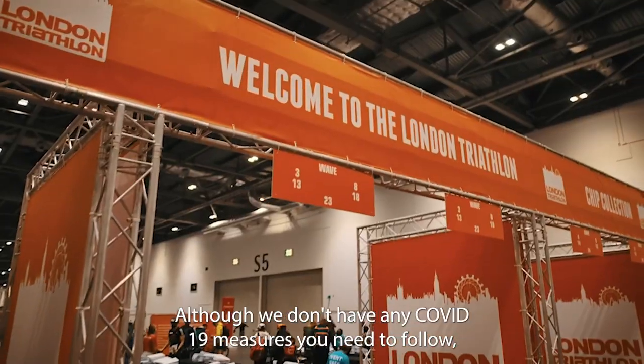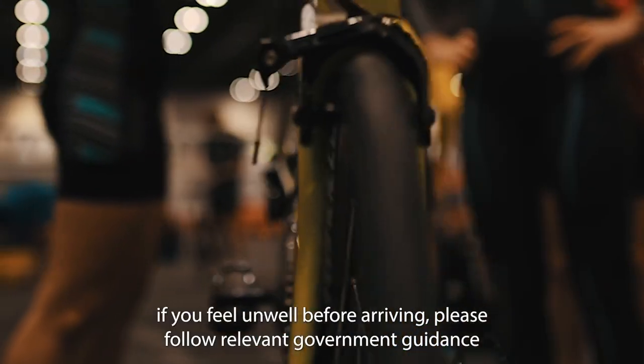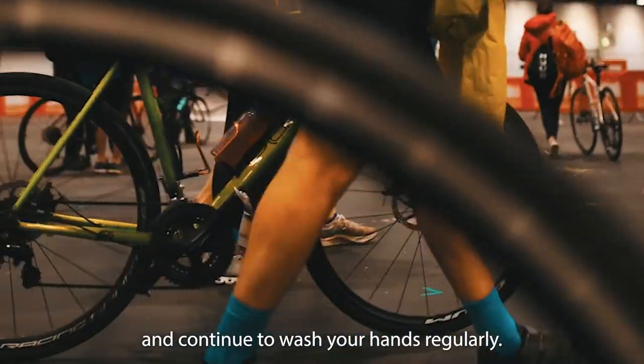Although we don't have any Covid-19 measures you need to follow, if you feel unwell before arriving please follow relevant government guidance and continue to wash your hands regularly.